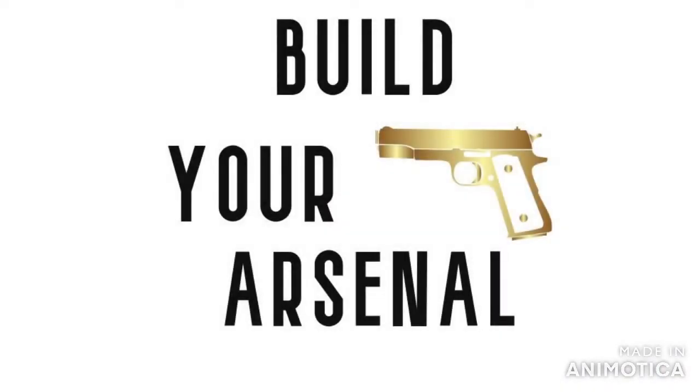That does it for today. Again, links for all the holsters we looked at are in the description below. Thanks for watching Build Your Arsenal.